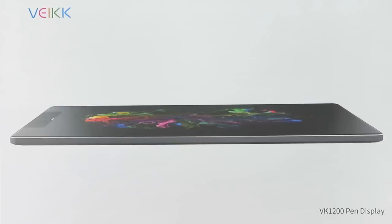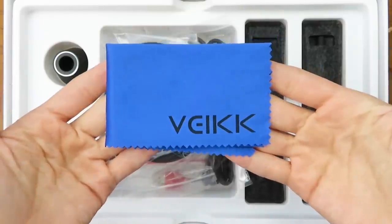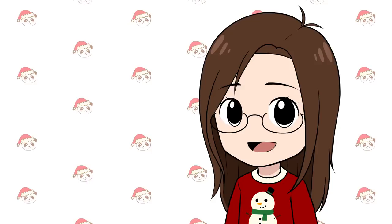So this is the VEK VK1200. It does have a screen so you're able to draw on the screen. In the box you get many things like a glove. You also get a cleaning cloth and the cables to plug the tablet to your computer. When I review tablets like these a lot of people ask if they need a computer — and yes, they do. They need to be plugged into a laptop or a computer.